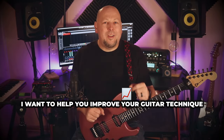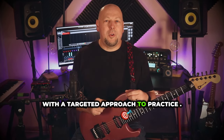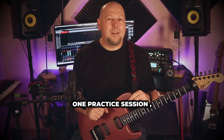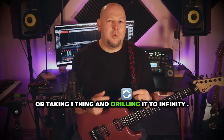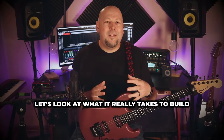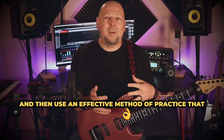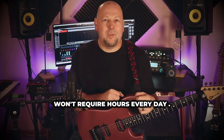This year I want to help you improve your guitar technique with a targeted approach to practice. Let's do away with practicing 50 things in one practice session, or taking one thing and drilling it to infinity. Instead, let's look at what it really takes to build and improve technique, and then use an effective method of practice that won't require hours every day.